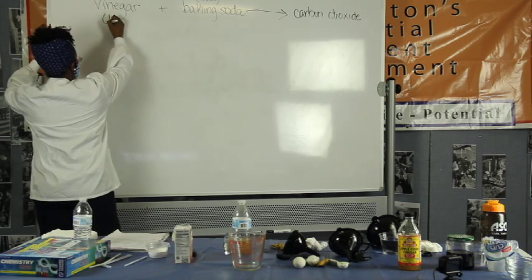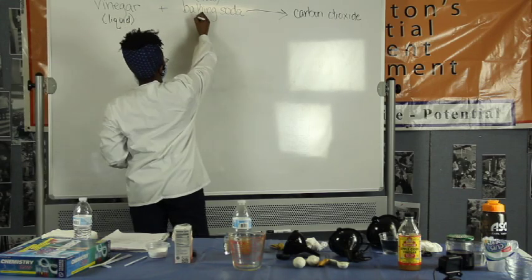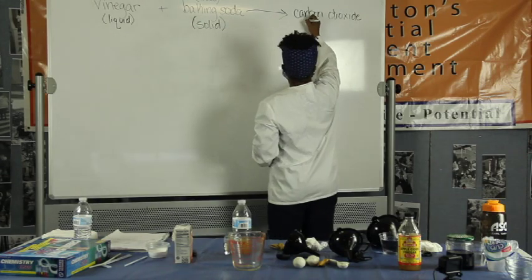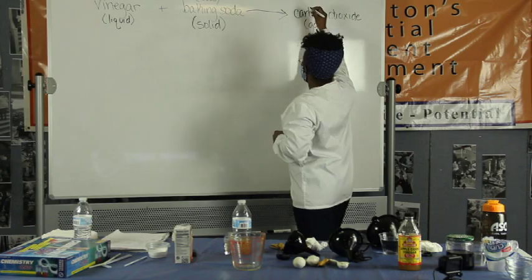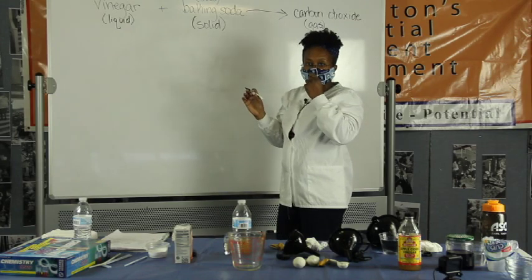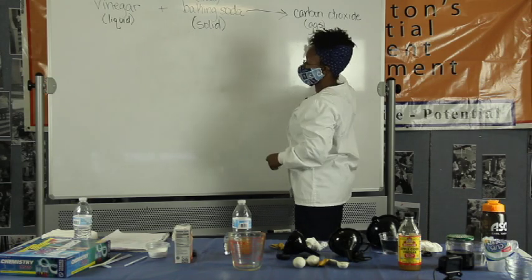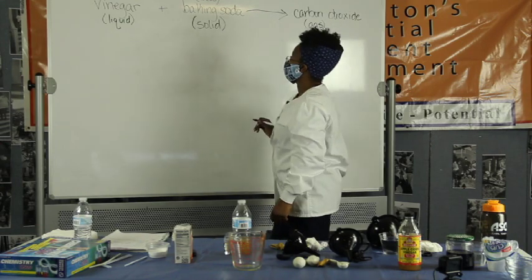Vinegar, we had vinegar as a liquid. We had baking soda as a solid. And we had carbon dioxide as a gas. And there were other things that came out of this one, such as a salty, salt-water-ish type of product. I don't want to give you the name — it might be a bit too much right now. But also, water came out of it. So the biggest thing here — it's not the only thing — but it's the thing that caused the balloon to blow up: we had a gas that came out of it.